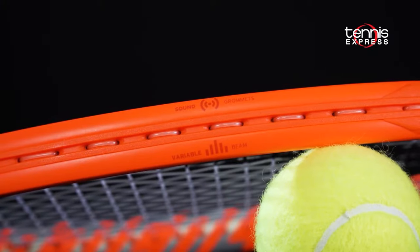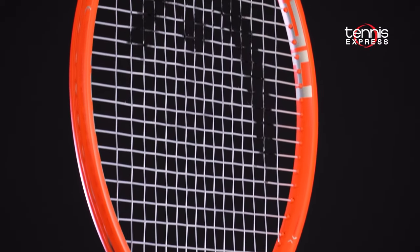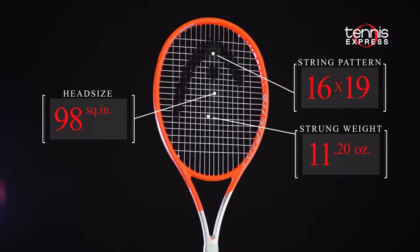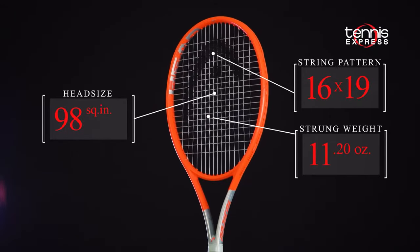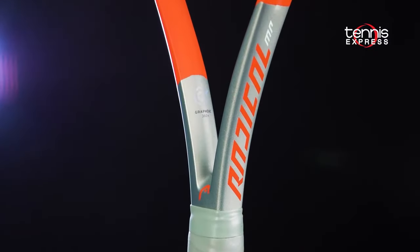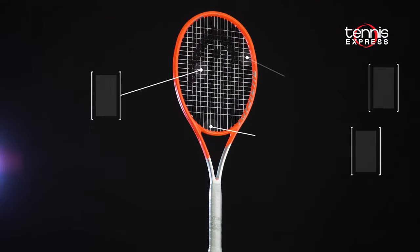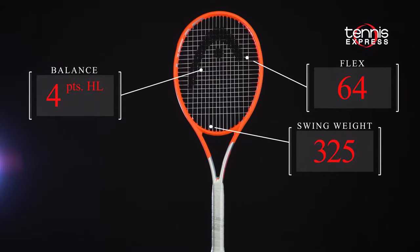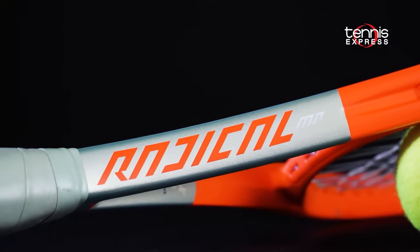The frame might feature the same varial beam design dimensions as the previous version, but this Radical MP has a more rounded head shape. The 98 square inch head remains, but the MP raises the unstrung weight to 10.6 ounces, slightly heavier than the previous version. The 16x19 string pattern remains, but the main string spacing is a little denser for more control. Head's Graphene 360 Plus with spiral fiber technology provides the racket with a comfortable 64 flex, with a solid yet not too heavy 325 swing weight and a 4 points headlight strung balance. The new MP aims to continue the strong and accessible feel of the Radical franchise.